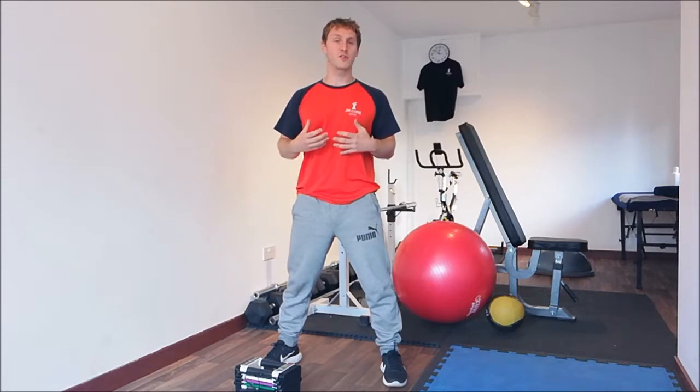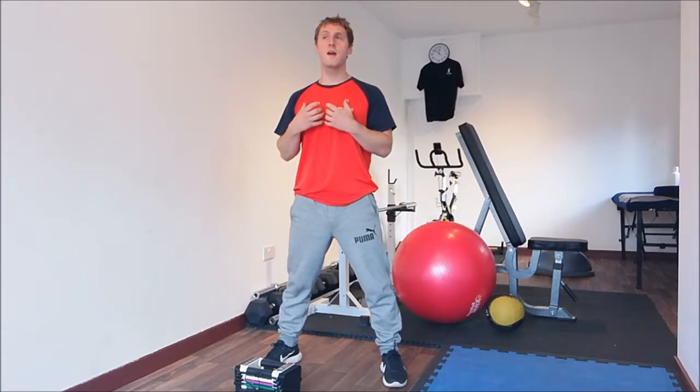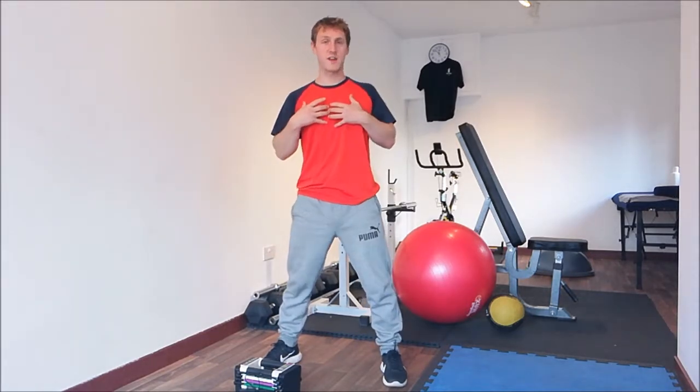It's hugely important that you maintain good, strong core activation. You squeeze down below as if you're holding in a wind, and pull up to the belly button. From there, you need to move your torso as well as just snatching the exercise — I will show you in a minute so it will make sense.